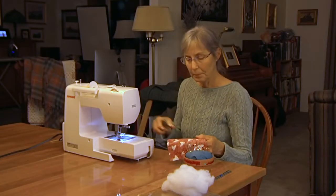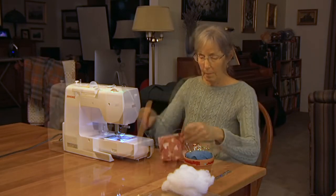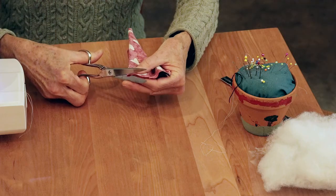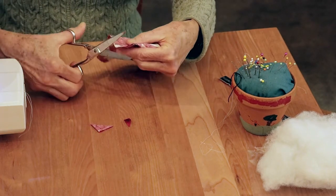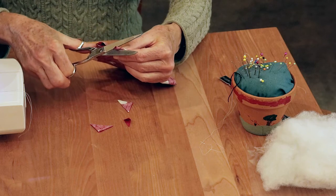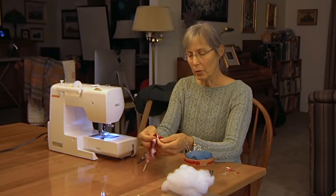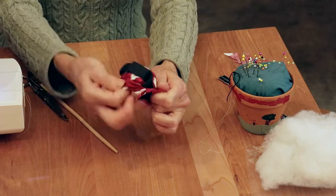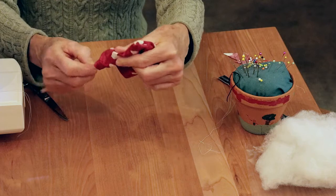Lift the presser foot, pull the fabric out, and clip those threads — clip both of the starter threads. Now we're going to cut the corners. Go inside the seam allowance and cut a little diagonal at all four corners, even the one that's not sewn yet. You're just trying to reduce the bulk so when you turn it right side out it has nice crisp corners. For the unsewn corner, be conservative and just cut off a little bit so you don't cut where you're going to sew. Once the corners are cut, turn it right side out — just start pushing the fabric through. It gets a little bulky with the Velcro. Once it's mostly done, use a pencil or a chopstick to tease out the corners.